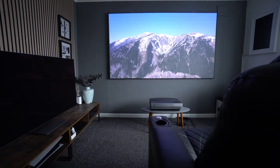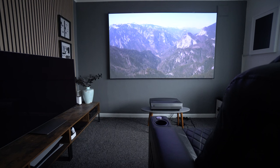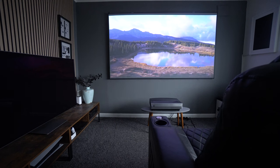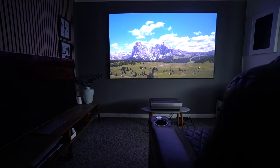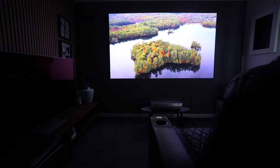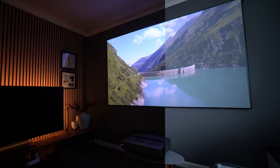This projector has 2200 ANSI lumens, which means it delivers a pretty good image even in full daylight. It's obviously not quite as bright as the AWOL Vision projector I looked at a few weeks ago, but that was two to three thousand dollars more expensive. As I drop the blind on the right-hand side, the colors and vibrancy just get better and better — it really starts to pop, and this is still in daylight. This is a comparison of day and night — day on the right-hand side — and I don't think it does too bad.